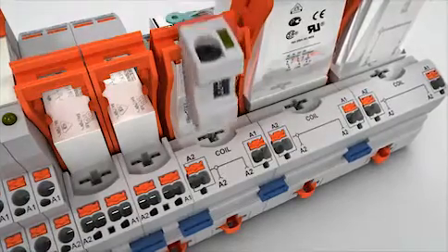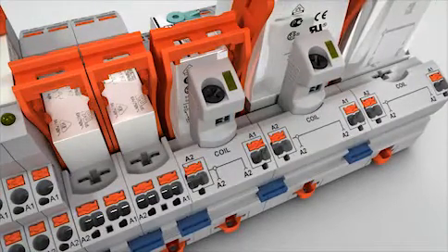Use the plug-in timer module to easily extend your relay into a multifunctional timer relay.